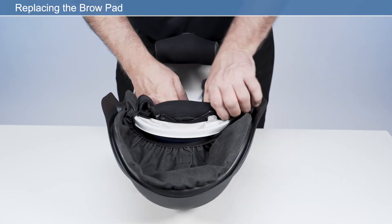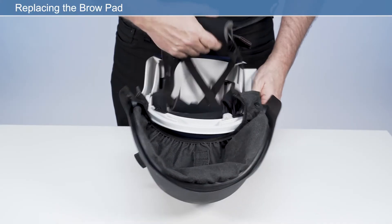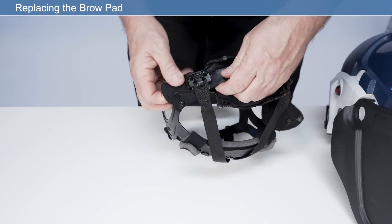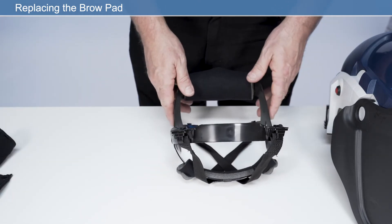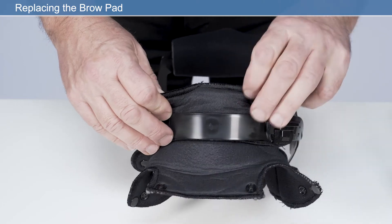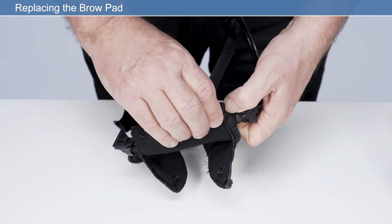To replace the brow pad, it may be necessary to remove the headband. To remove the brow pad, undo the four press fasteners holding the brow pad to the headband frame. Place the new brow pad onto the headband frame, fold around the headband frame, and secure with the four press fasteners. Ensure the smooth side of the brow pad is facing the user's skin, and the press fasteners are facing outwards.